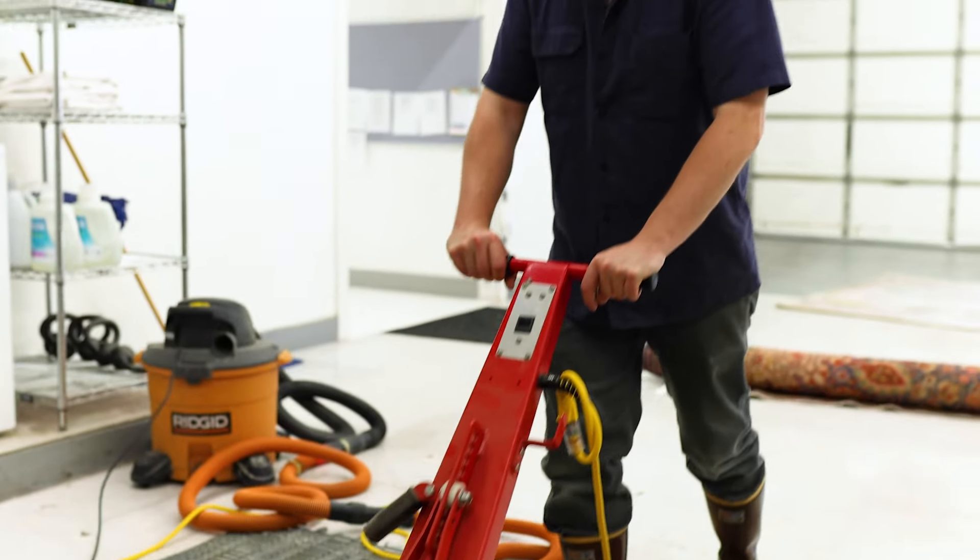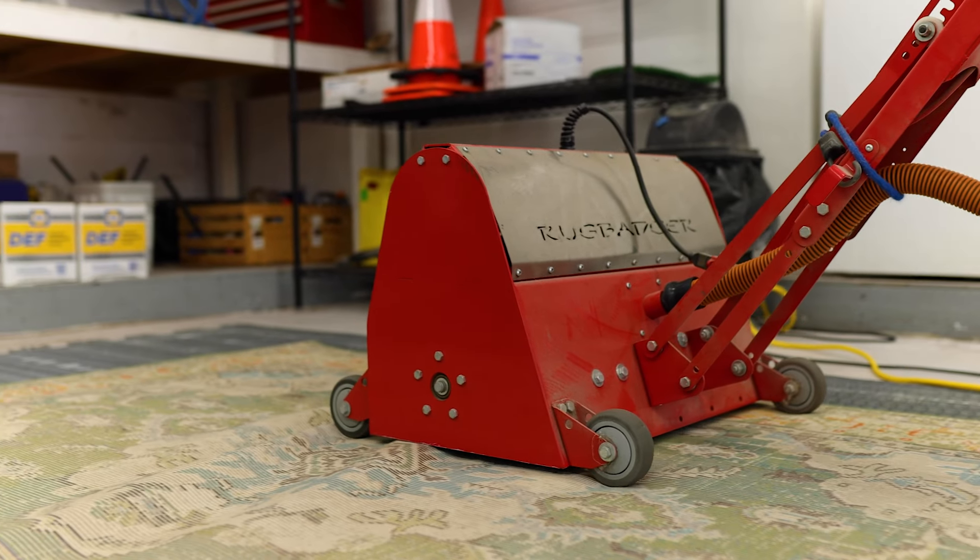Our washing process starts with a thorough dusting. What that's going to do is get rid of most of our dry soils, dust and dirt, sand, and debris of any kind.